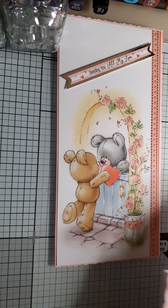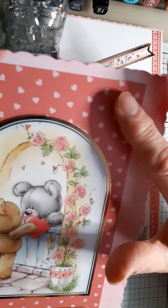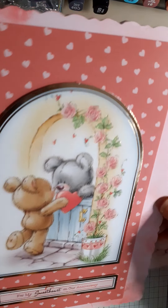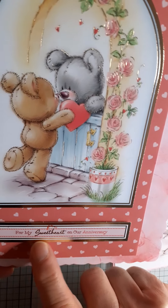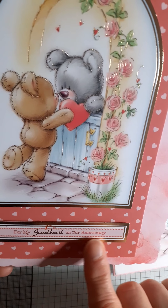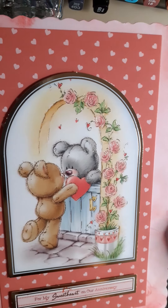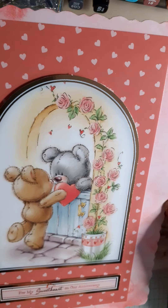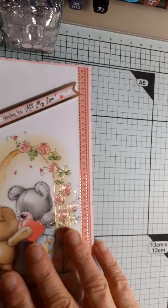The next one was this. I cut down some of the card base — the same card base as this one was on — and I just stuck this topper on with the sentiment 'For My Sweetheart on Our Anniversary.' And then I've just inked around the edges with Candid Apple Distress Ink, just to help it all blend together.